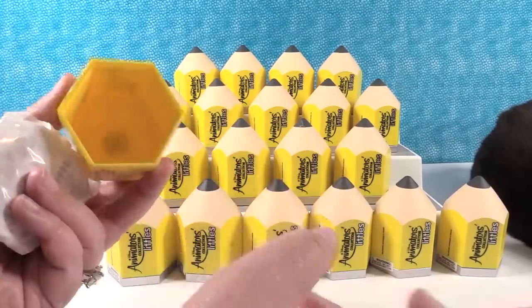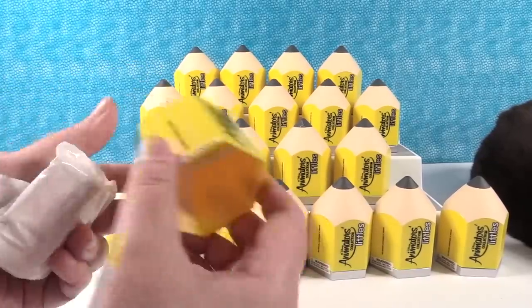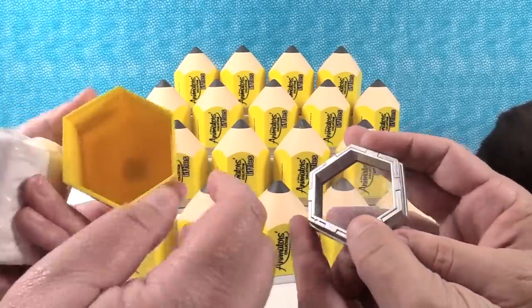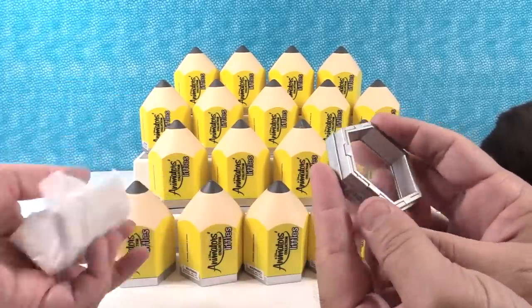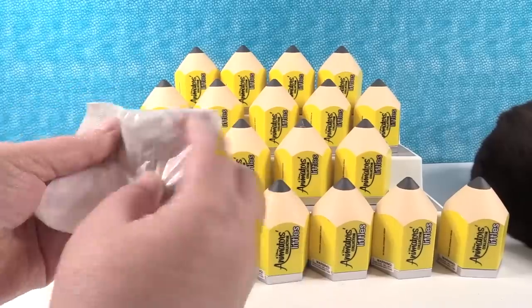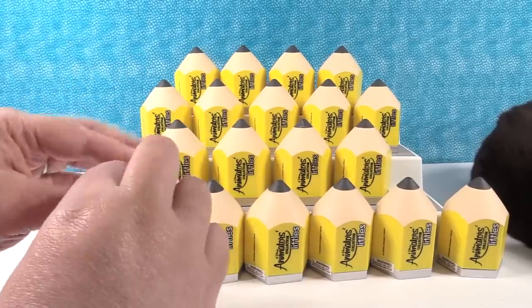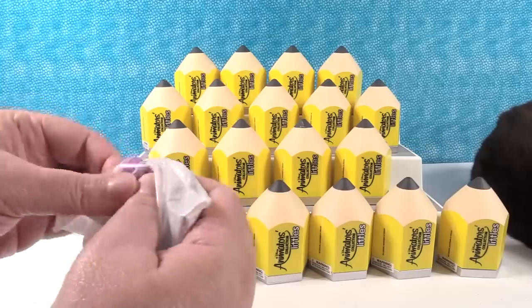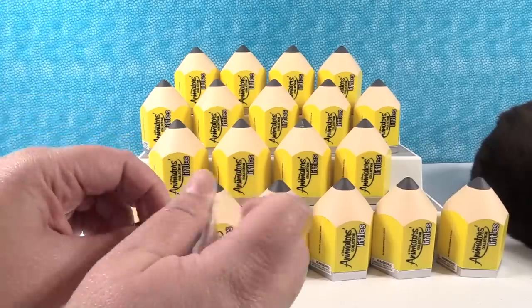Now if you keep the bottom of your little pencil thing here, you can use it as a display. And then you can stack all these with your characters in them. Each of the packs come with some little display stand pieces.